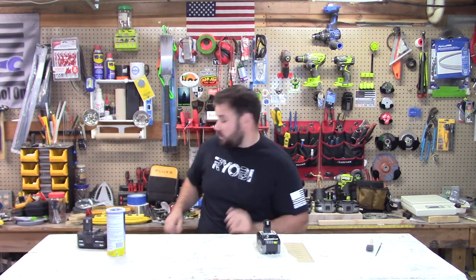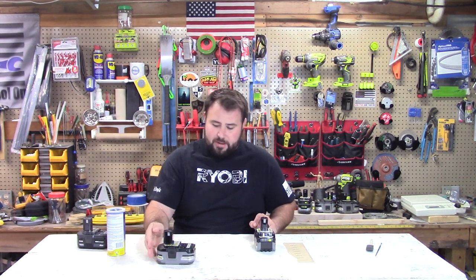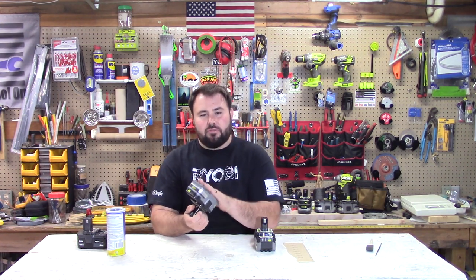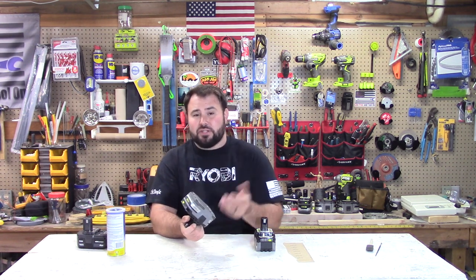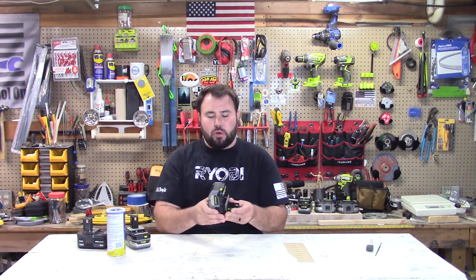One thing that they don't have on these batteries is the rubber overmolding like they did on the old batteries. Let's take a look at an old battery. This is the older style. The rubber overmolding doesn't only protect it from sliding — it's also impact resistant as well. If you drop it, it's not going to have as much damage. But on the new one, there's absolutely no rubber overmolding.